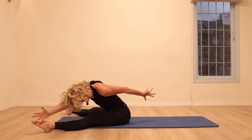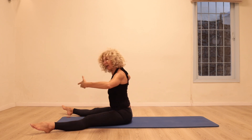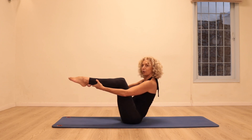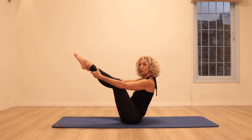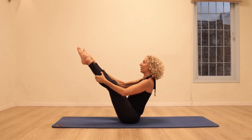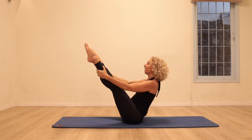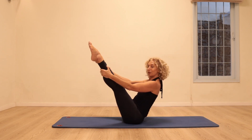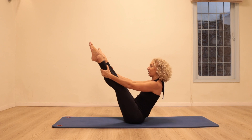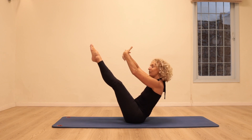Just one more time either side: pulse pulse, reach up; pulse pulse and up. Bend the knees, hold behind the calves — we're going to go for the open leg rocker. You can do it with slightly bent legs or try and straighten the legs, rolling back and forwards. Try to find the balance, close the legs and open. Coming up, close and open. Twice more — look up, close, open — last one, look and up.